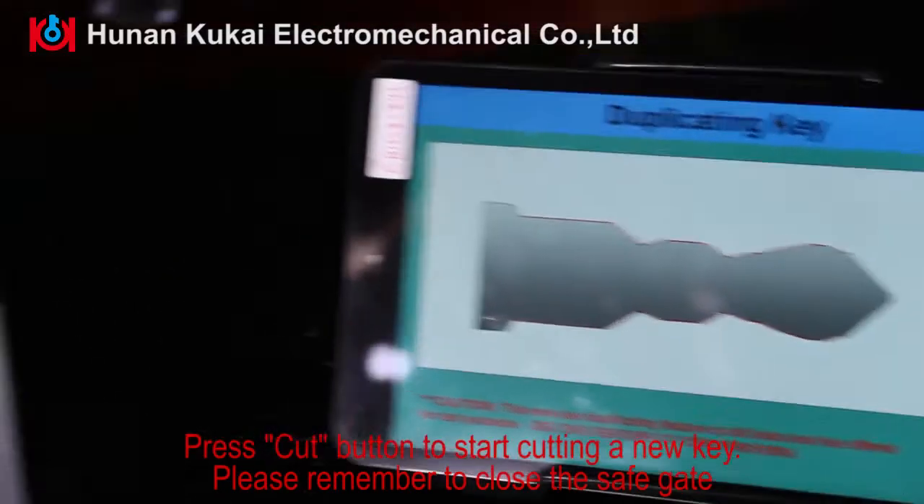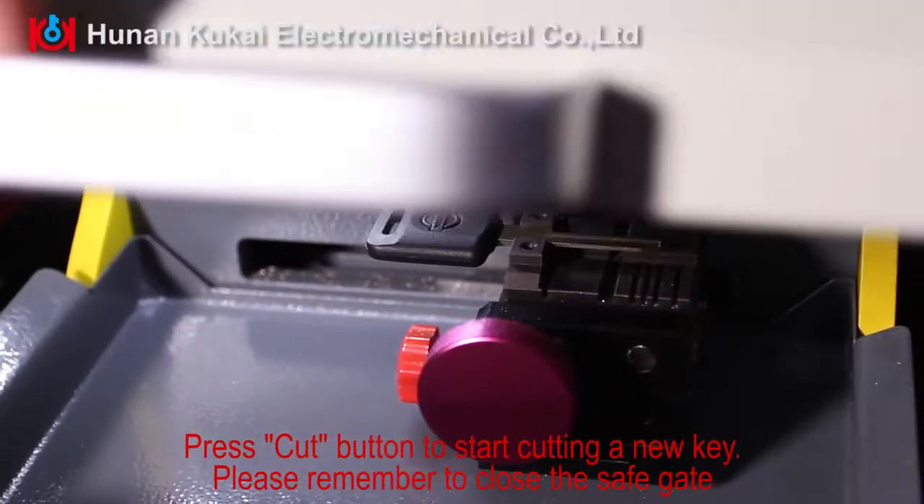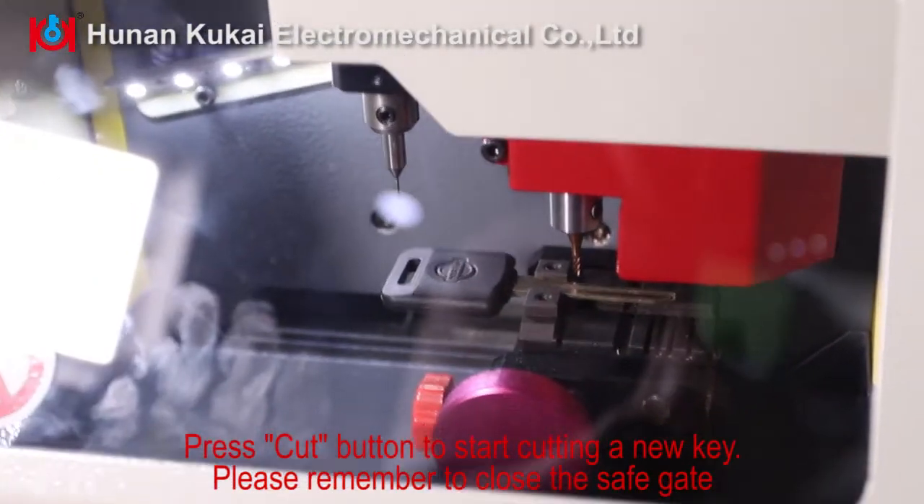Press the Cut Button to start cutting a new key. Please remember to close the safety gate.